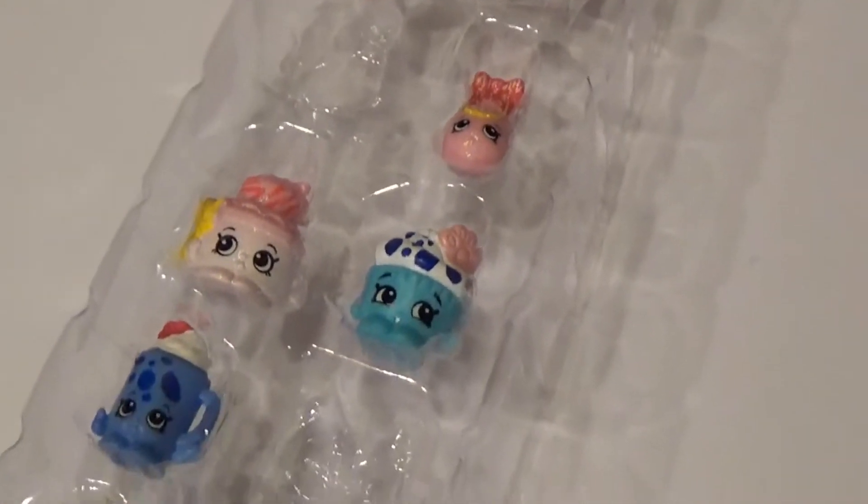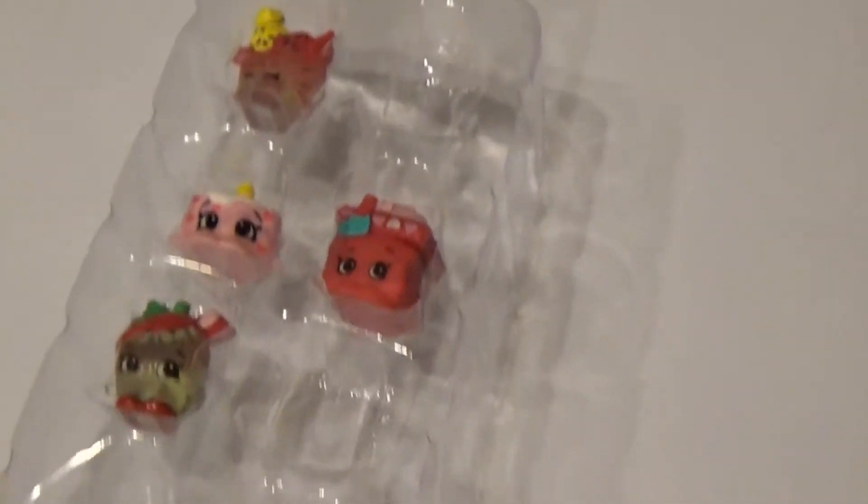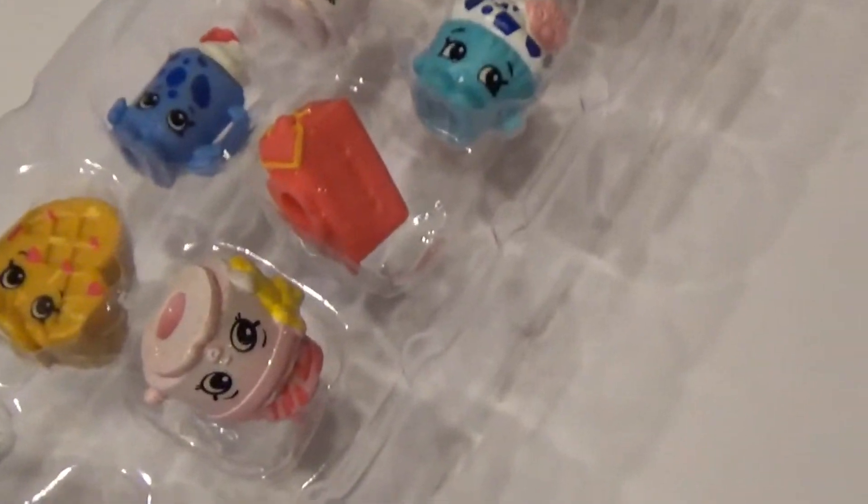These here are duplicates, so I'm not even going to take these out. What I'll actually do is give these to my daughters because they'll be so happy to get these. I'll put these in here too — some other duplicates from my last video. I can just give them to the girls.